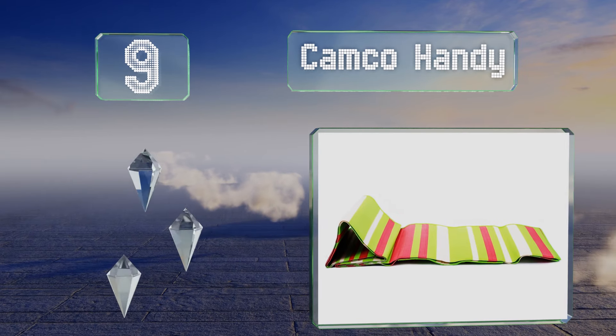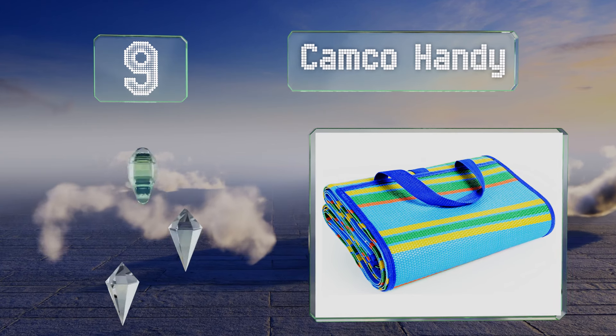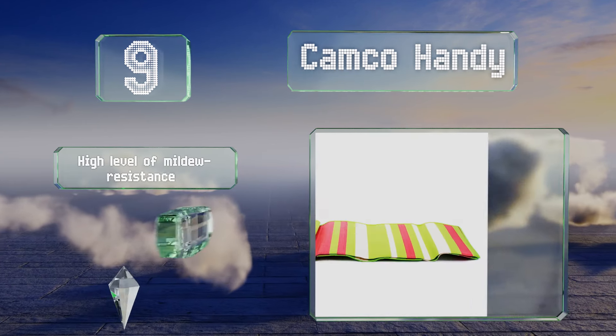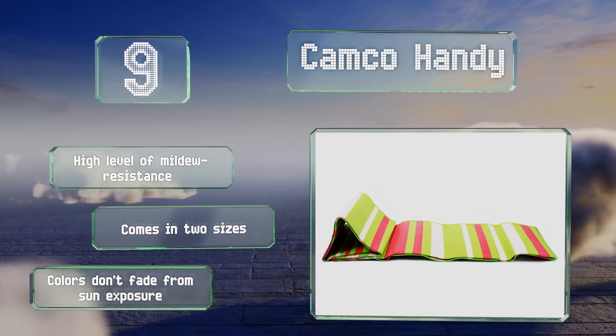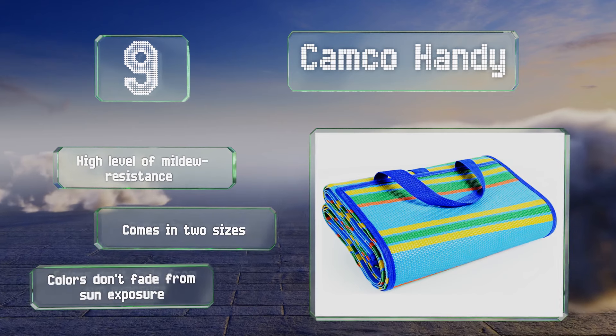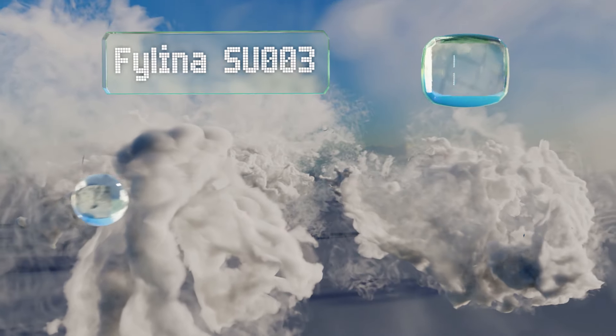At number nine, constructed of stain-repellent and weatherproof polypropylene, the Camco Handy Mat should look good after several trips to the ocean, park, or anywhere you like to picnic. Its corners aren't weighted down though, so it can flap around in the wind. It's highly mildew resistant and available in two sizes, and the colors don't fade from sun exposure.